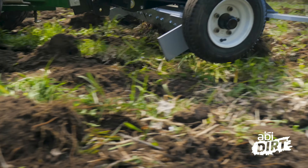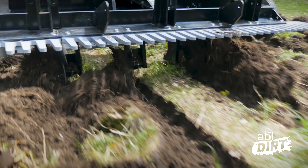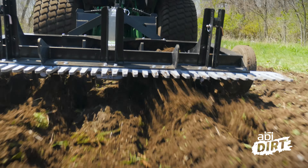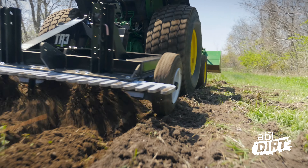If you've been around ABI Attachments any length of time, you know we have quite a few videos on how to clear soil, create spoil piles, and get root balls of native vegetation out of your way — so you've got healthy, thick, deeply decompacted soil that can take seed for germination.